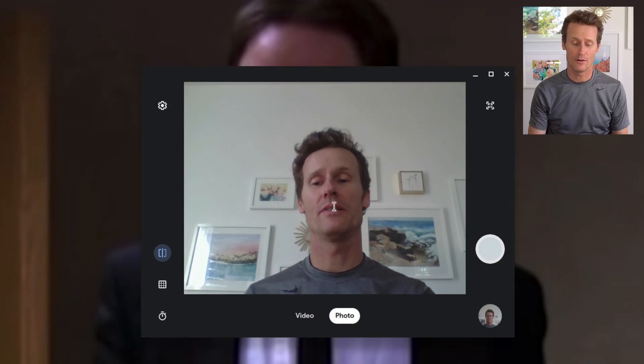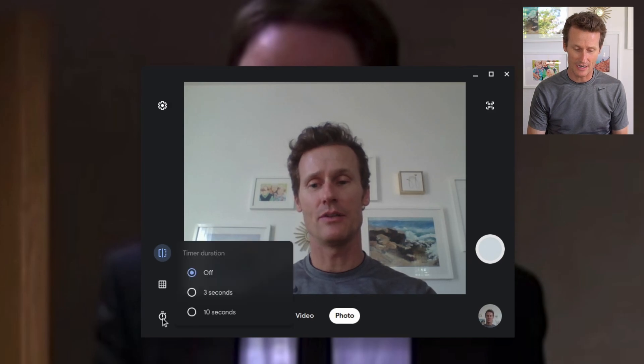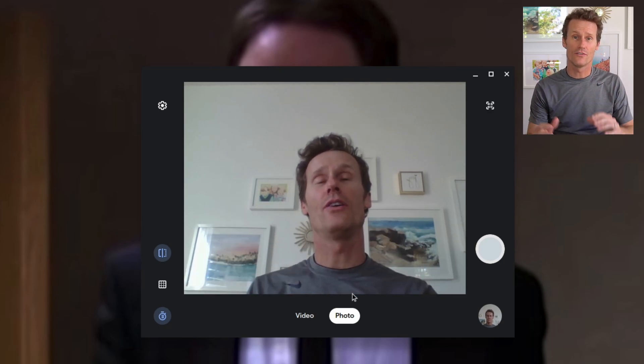Once you've got the camera open, you've got a few options in the menu. There's a timer — you can click three seconds, ten seconds, or no timer at all. And then you can click either video or photo.